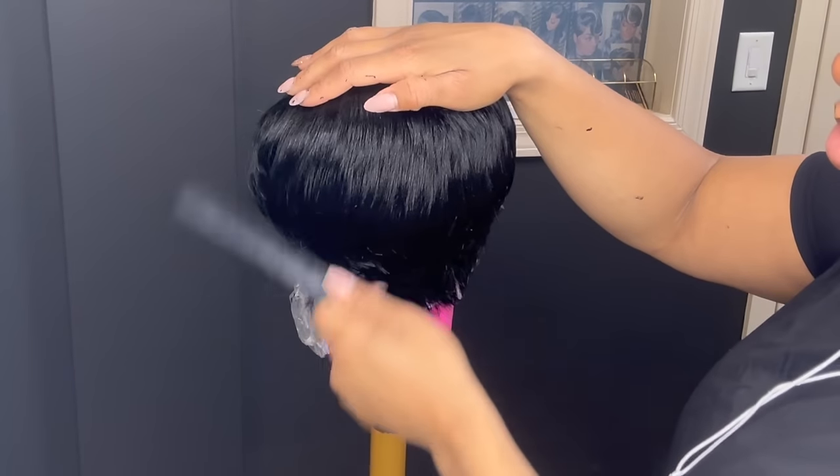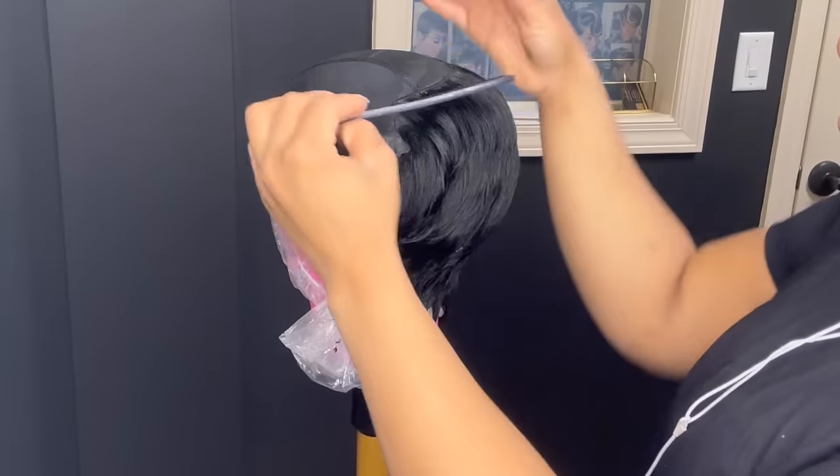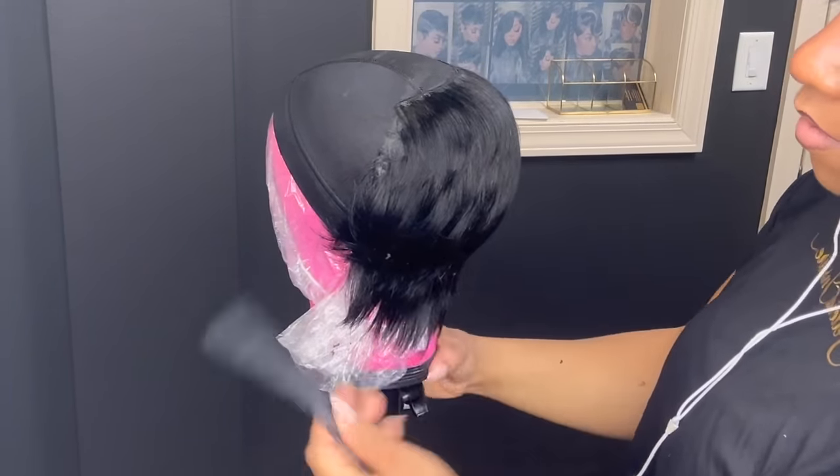I'm going to comb out the hair. I do this because sometimes you may get glue on the ends of the hair. Make sure that you comb it out really, really good — this is going to help everything lay down in place whenever you go in to razor cut it.